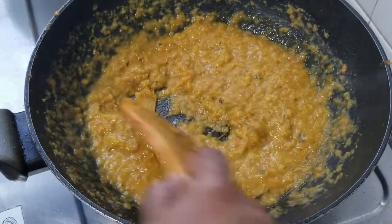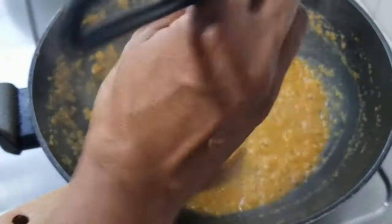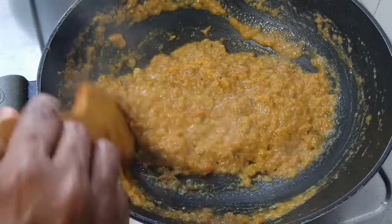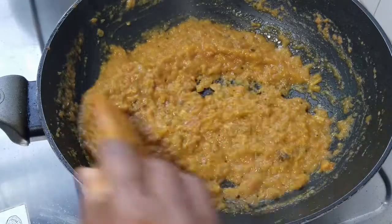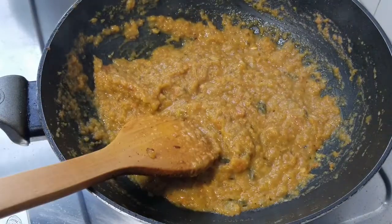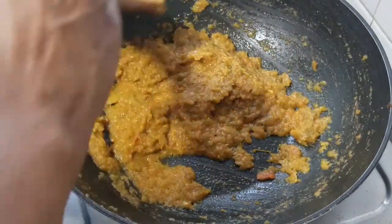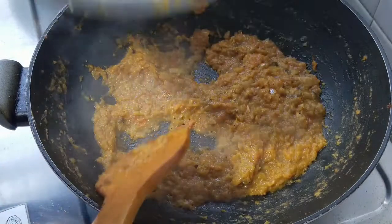I'm going to add a little water to get all the goodness out of the blender. Let's bring it up to a boil. I'm also going to add a little more turmeric powder to give it some color, and we're going to cook this down for five minutes. After five minutes, this is what it should look like.